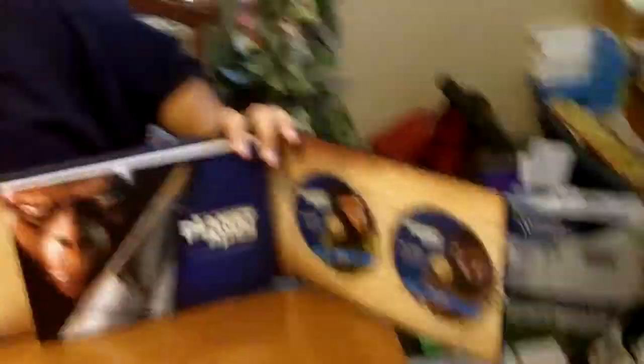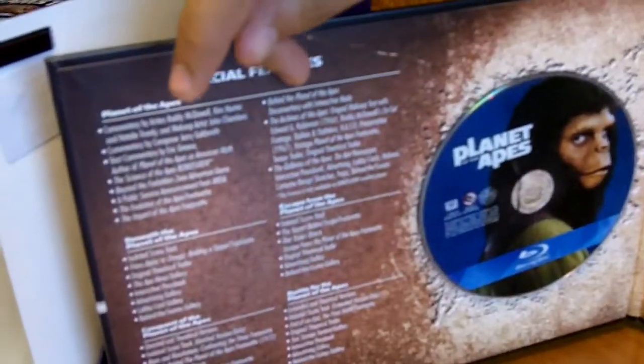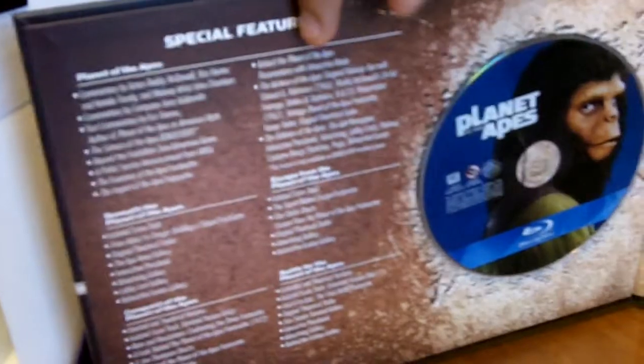When you open it up you've got five movies — one, two, three, four, five. You got all the special features in each Blu-ray available in there, which is nice. And not only that, guys, it also comes with a very, very big artwork art book. It comes with a lot of stuff — showing all the cast, the makeup, the filming, the masks they make for the apes.